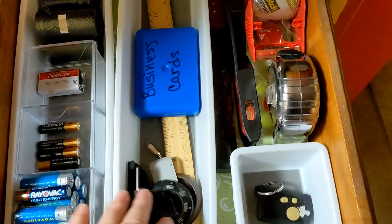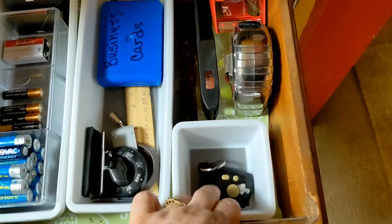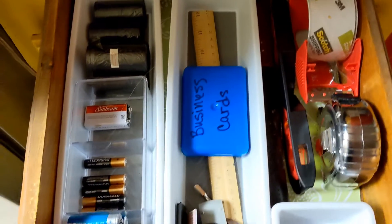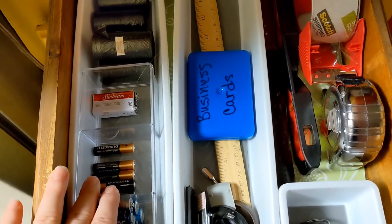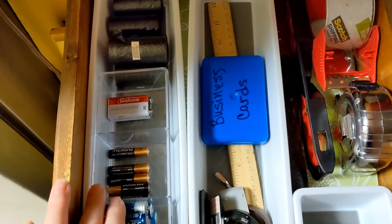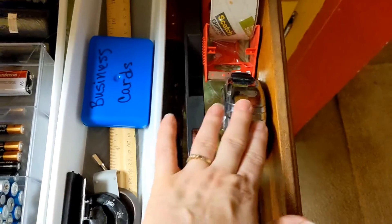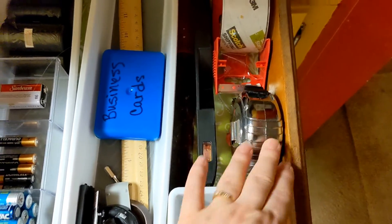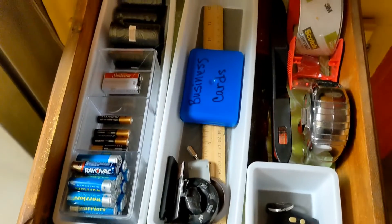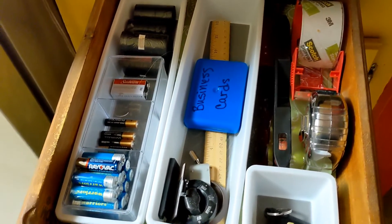A ruler. This right here is just miscellaneous items, my garage door opener. But this is the real reason I wanted to change out this drawer — I wanted to put the items that we forget and can never find when we need them: like the hammer, the level, some tape, the measuring tape, and batteries. Now, instead of a junk drawer, it's an actual utility drawer.